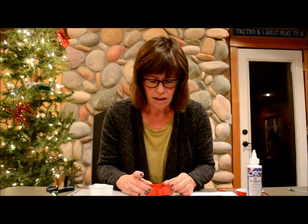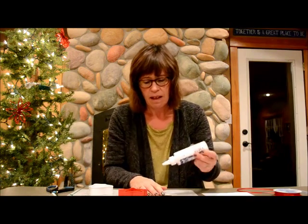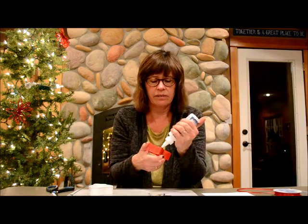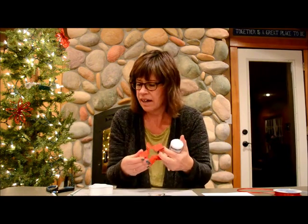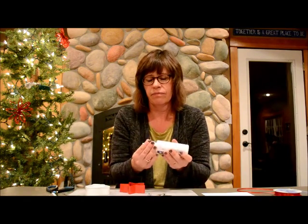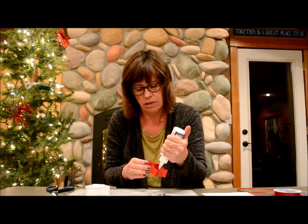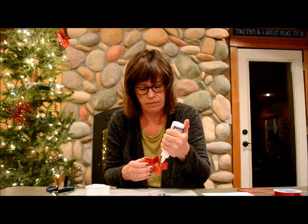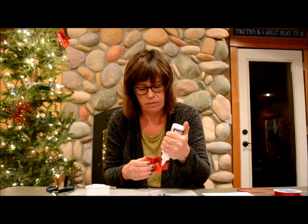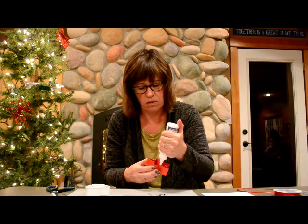Now all we've got to do is put the glue carefully around that very edge. I'm going to put it on the cookie cutter — I think that's a better idea. Just a little bit, enough to hold this.